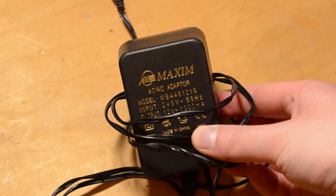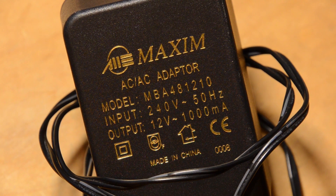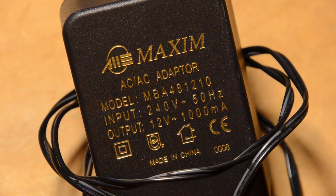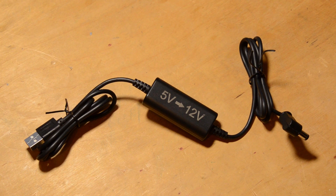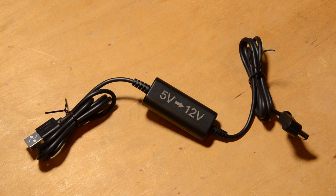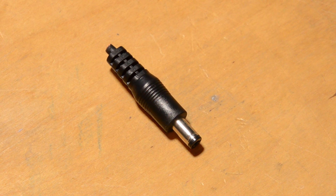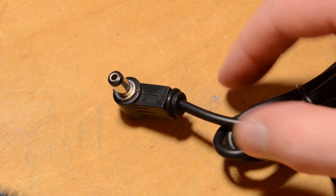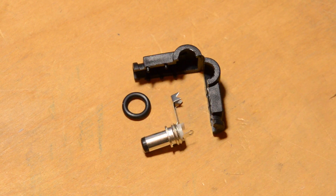This is the old power supply — it's an AC to AC adapter that puts out 12v at 1 amp. The old halogen bulb was 10 watts. And this is its replacement: a USB 5v to 12v converter that can deliver up to 1 amp on the 12v side. It originally had one of these straight barrel connectors, but that won't work with the tree as there isn't enough space underneath, so instead I've replaced it with a solder-on right angle connector, bought from eBay as a pack of 5.